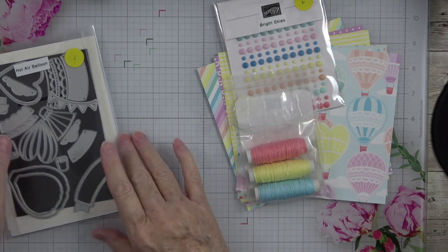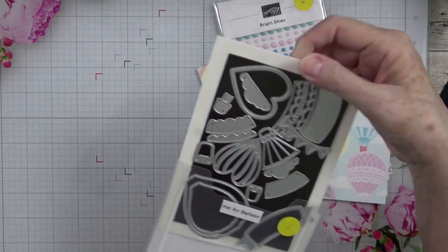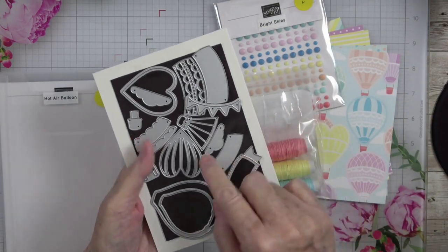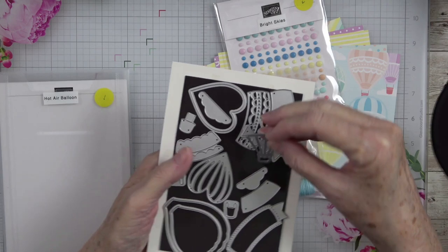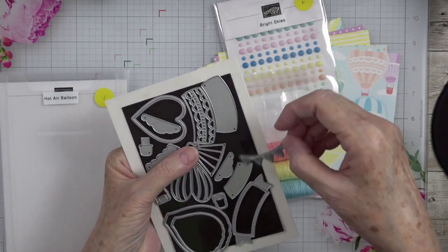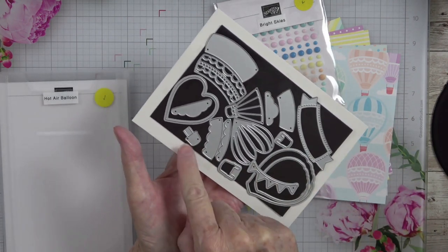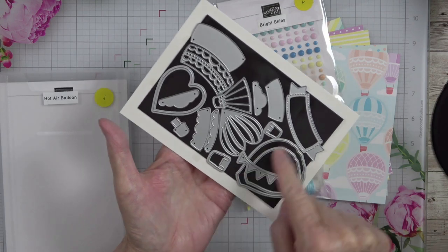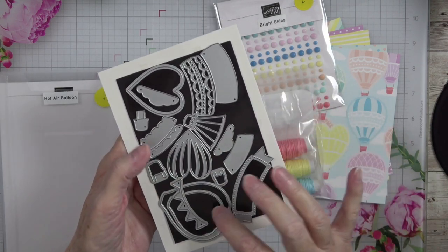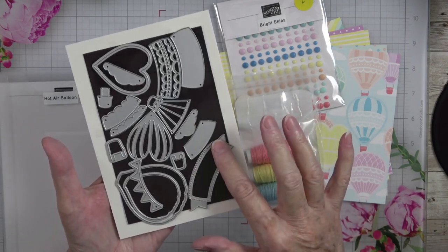I'm going to lay that to the side and show you the dies. Not only will the dies cut out your images, they will also allow you to build your own balloon. Here is the little piece that goes underneath with the basket, a little banner of flags, the different baskets, and then you've got hearts and different shapes of balloons and this beautiful banner.